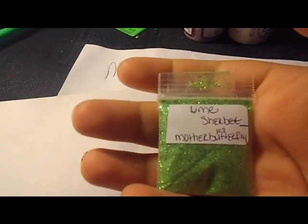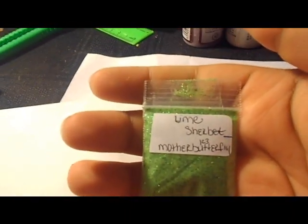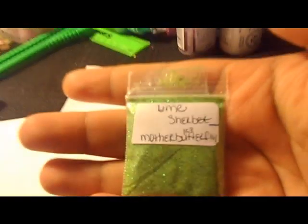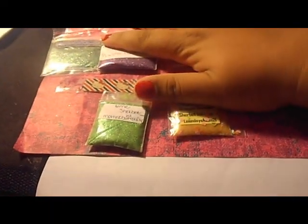The mix I received from motherbutterfly123 is Lime Sherbet. It's a really gorgeous mix, can't wait to try it. For her decoration she sent a little gift — and those are the five mixes we had to send, plus she sent one extra of hers.